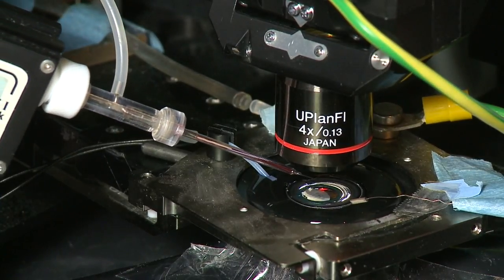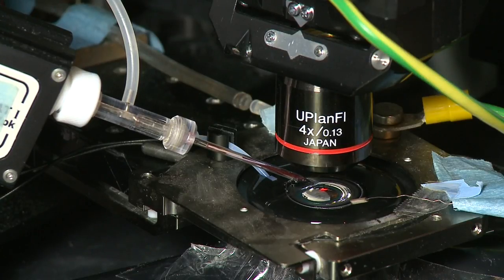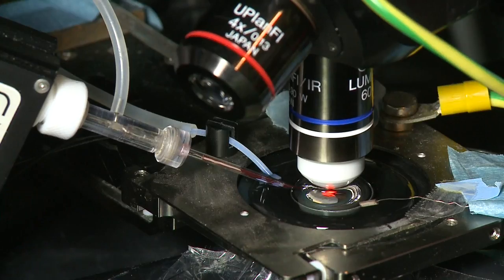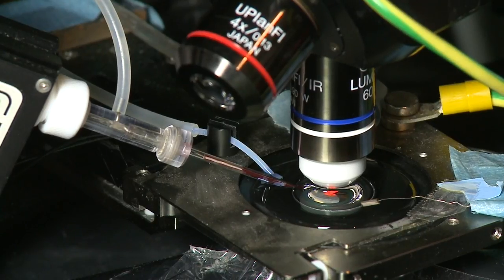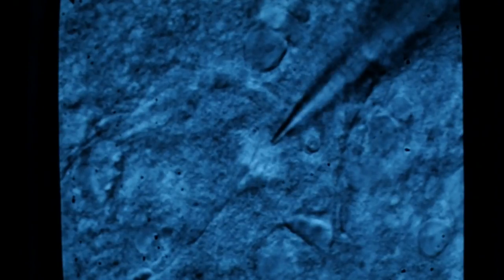First, we find our pipette under low magnification and then switch to the higher magnification we were using to visualize the cells. It is important to move the pipette with great care, making sure not to damage the brain slice. We bring the pipette down towards the brain slice, near the location of the neuron we would like to record. When the pipette touches the brain slice surface, we can see the tissue getting pushed away from the tip. That is because of the positive pressure around 15 millibars we apply to the inside of the pipette, causing an outward flow from the pipette tip.